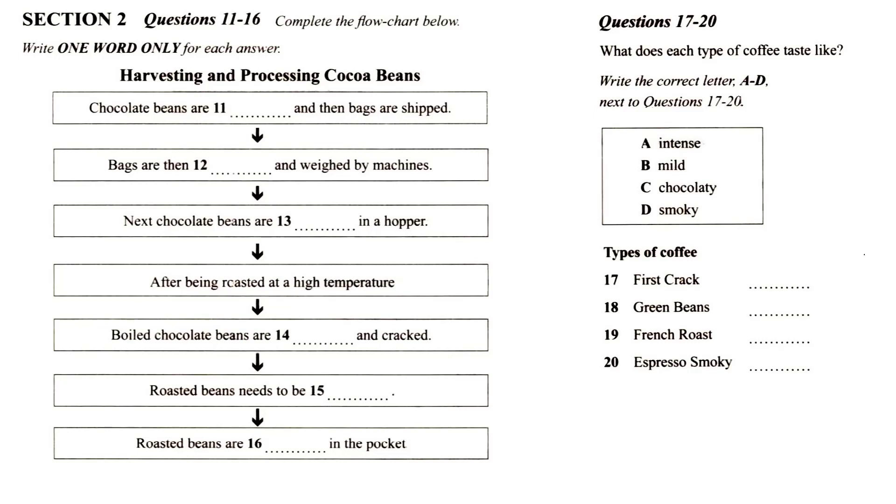But the most important step in processing the cocoa bean is cleaning it. Once the beans are unloaded from the railroad cars, the packages are opened and then weighed by machines. Then the pods are split and the seeds or beans are covered with a sweet white pulp or mucilage.